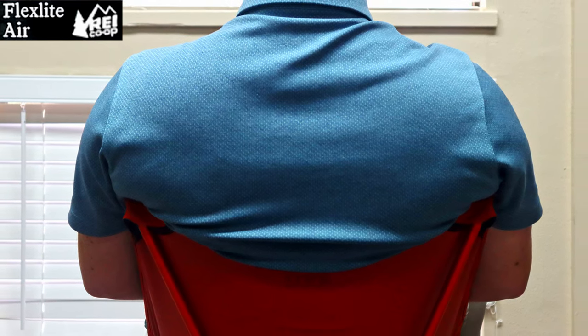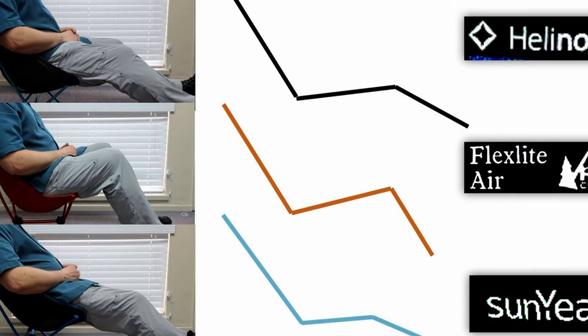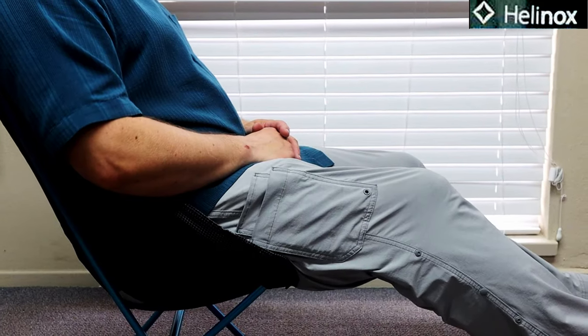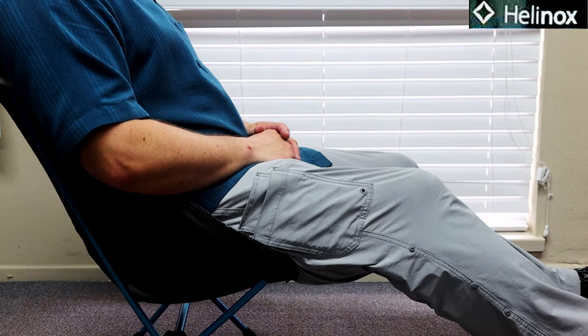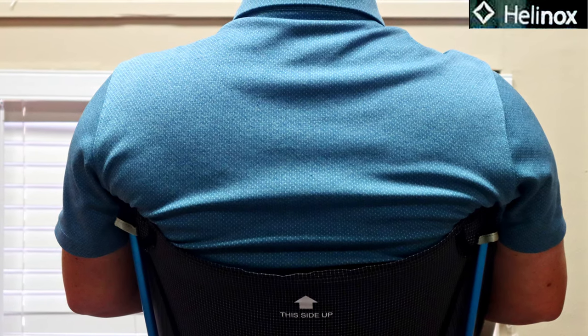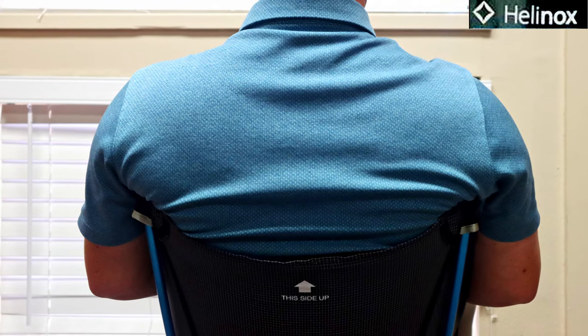I just never really felt like I could relax in the FlexLite Air. Sitting down in the Helinox Chair Zero, it immediately felt better. Because the seat angle is lower — more like my cheap Sun Year chair — I could stretch my legs out without circulation issues, and the band of material was farther forward, making for a much more comfortable, relaxed sitting posture. The Chair Zero also had a higher back up near my shoulder blades, making for a very comfortable backrest. However, that was not the whole story.